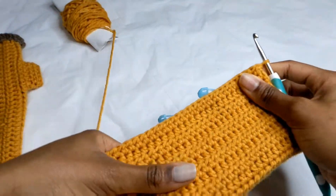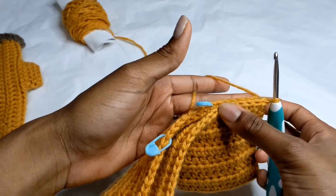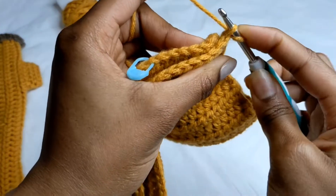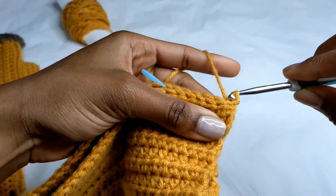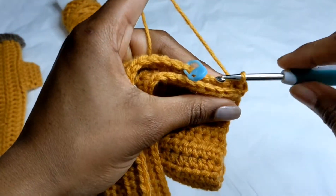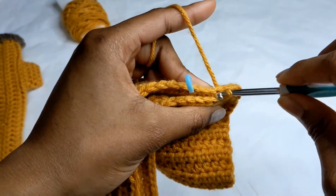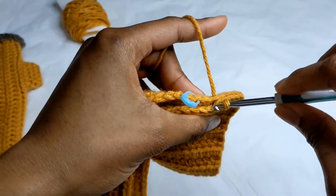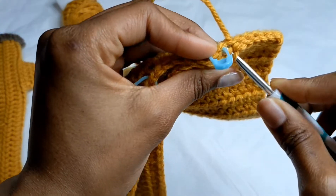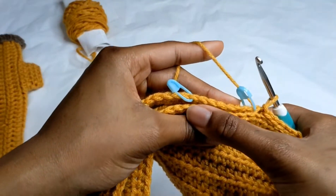Now we're going to slip stitch our hand warmer closed. Fold it over, chain one first, then go into the back loop and the front loop of the other side. Do this seven times to join the seam. That's two, three, four, five, six, and seven slip stitches.